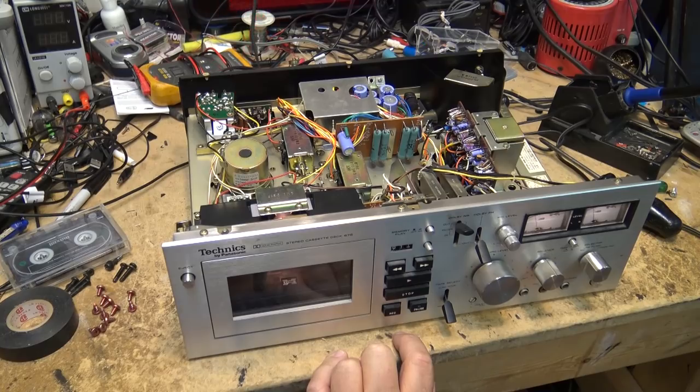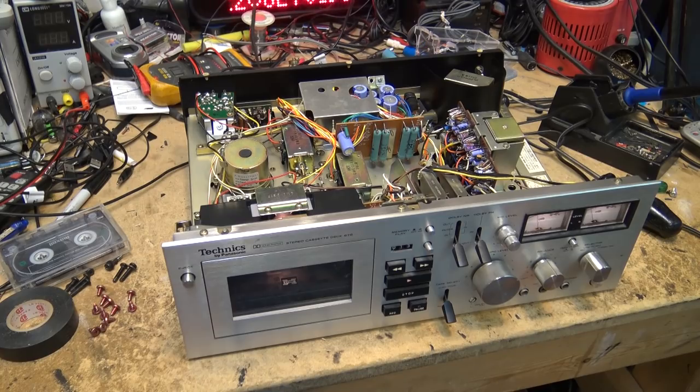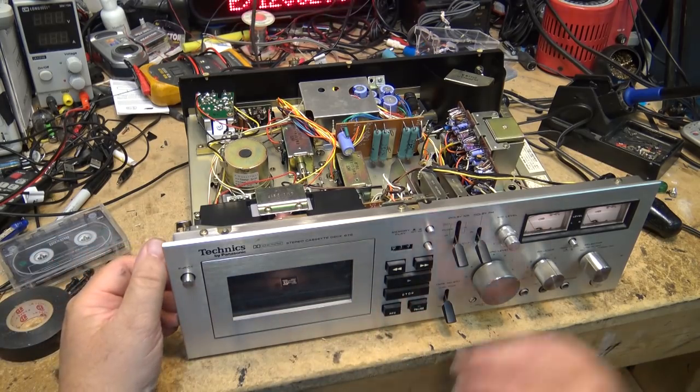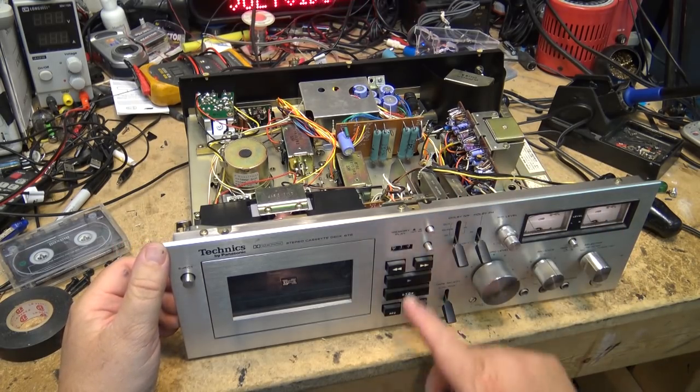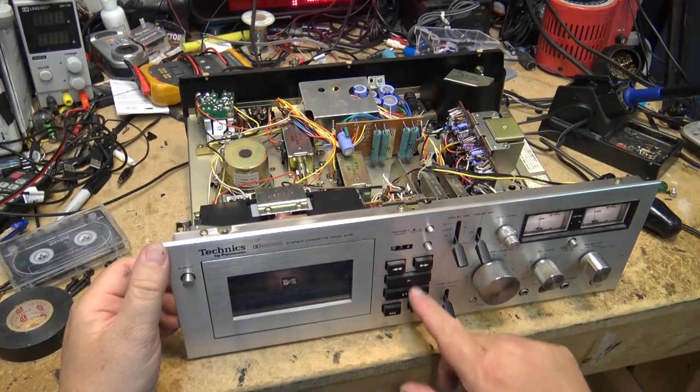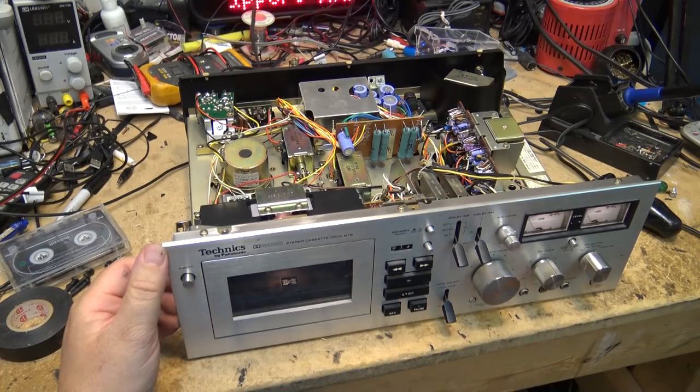Turn off the Dolby and the high frequencies come up quite a bit. Come on — admit it, everybody did that, right? They'd record with Dolby on and play it back with Dolby off to get a little higher frequencies. And another trick everybody used with chrome tapes was to record with the chrome switch on and play it back in normal mode to bring up the high frequencies. All the cheats we used to do because it would sound better to the ear. Anyway, this thing sounds fantastic, especially considering the age of it.